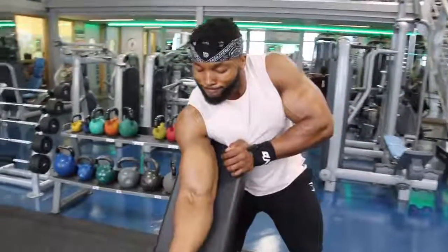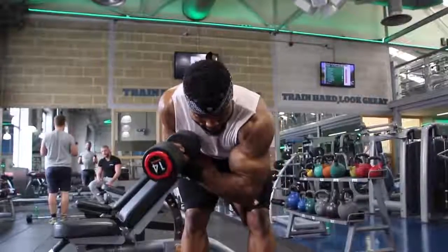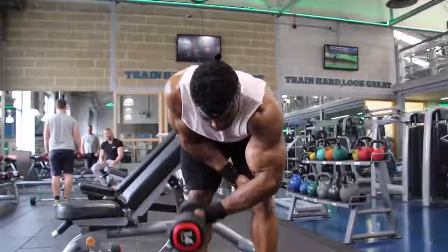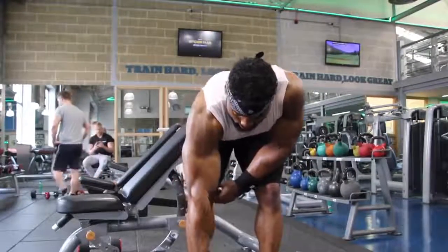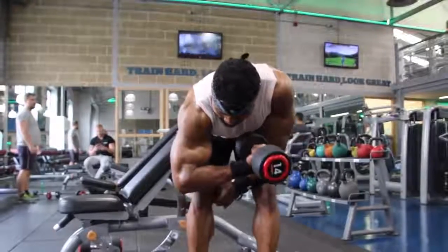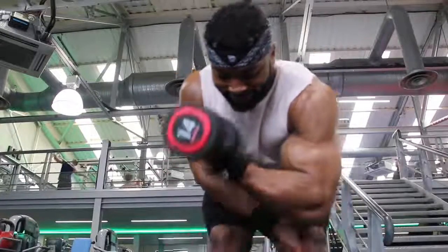I don't rest that long when I train arms - I try to keep rest to about 40 to 45 seconds just to keep the intensity going. The fourth exercise is the bent over bicep curl. I'll stick to about four sets on these because you're alternating arms, so you don't need to rest that long - 30 to 45 seconds, or go straight from one arm to the other. I aim for 12 to 15 reps, sometimes going 12, 10, 8, 6, then finish with a drop set of two: 10 to 12 reps, drop it, then 8 to 10.